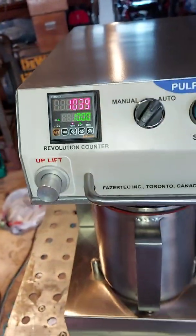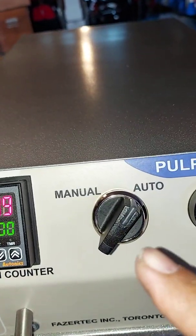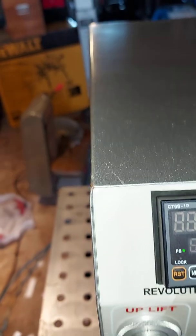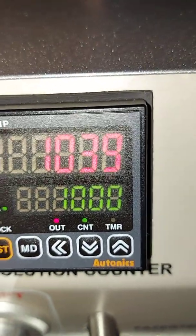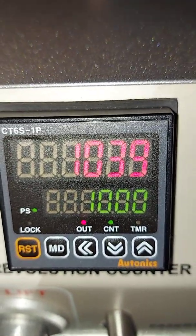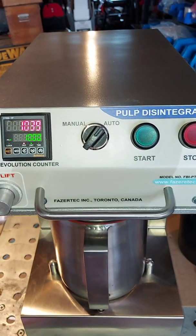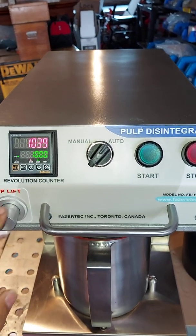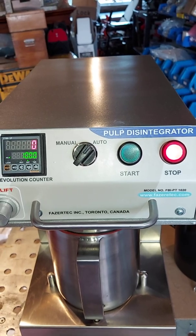Now I'll explain the control panel of the pulp disintegrator. There is a revolution counter, an auto and manual switch, and a start and stop switch. The set revolutions are shown in green — for example, 1000 — and the actual revolutions of the motor or impeller are shown in red. When the machine attains the set revolutions, the red stop light turns off. Pressing the reset button resets the revolution count and the stop light glows again.